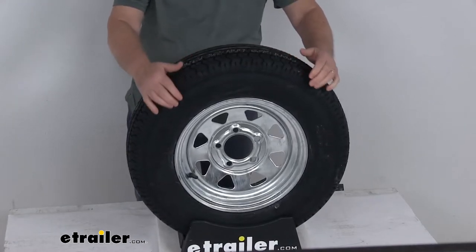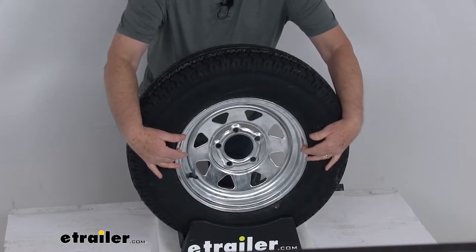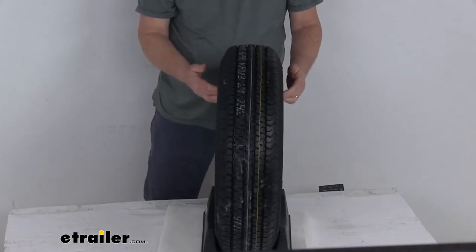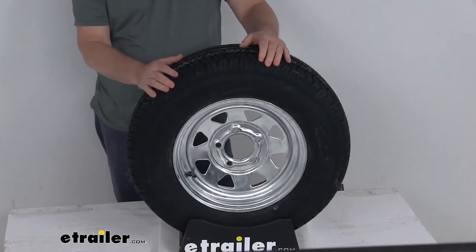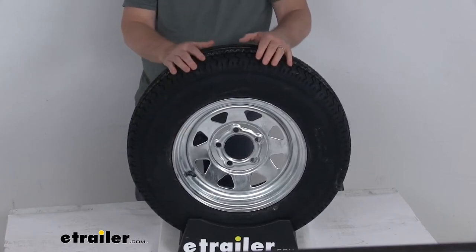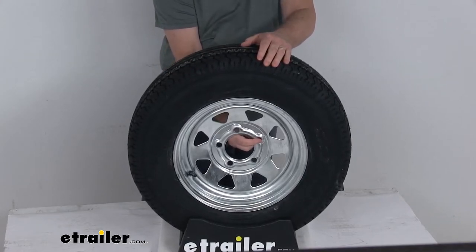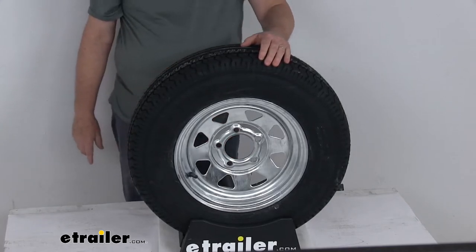A few specs on this, starting with the wheel. The diameter is always measured inside-inside, so it's a 13-inch diameter wheel. The width on just the wheel is 4-1/2 inches wide. The bolt pattern is 5-on-4-1/2 inches, and the weight capacity on just the wheel by itself is 1,660 pounds. It uses a wheel lug size of 1/2 inch by 20. The pilot hole diameter — the large hole in the center of the wheel that goes over the hub on your trailer — is 3.19 inches.